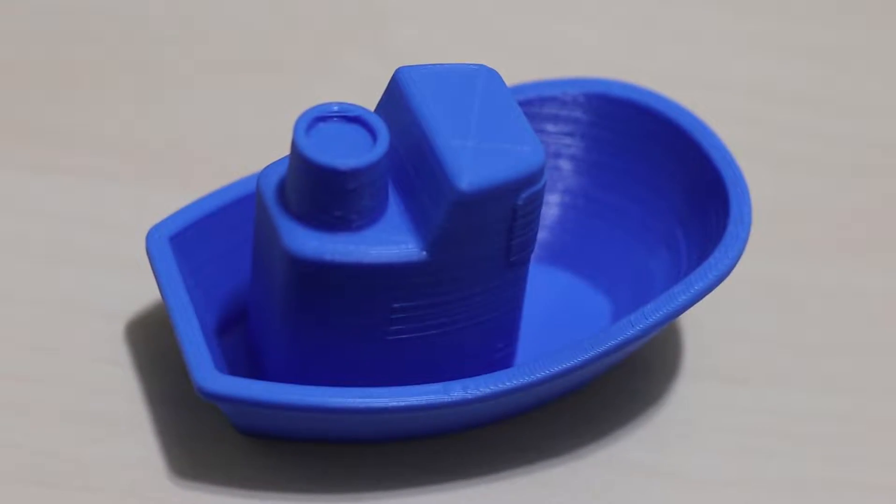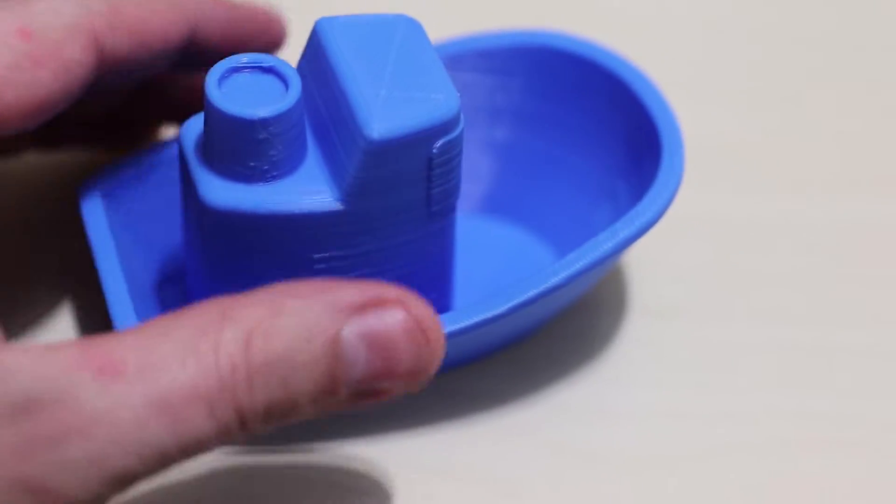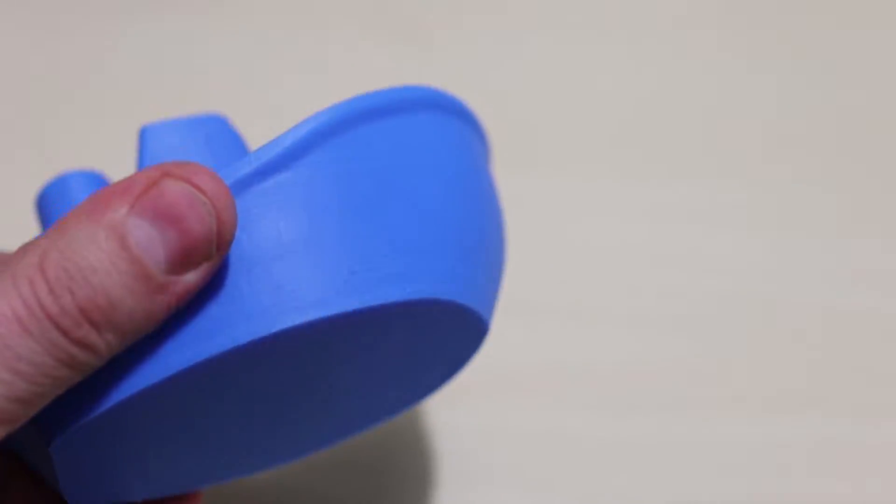It took like three and a half hours to print, but really solid.